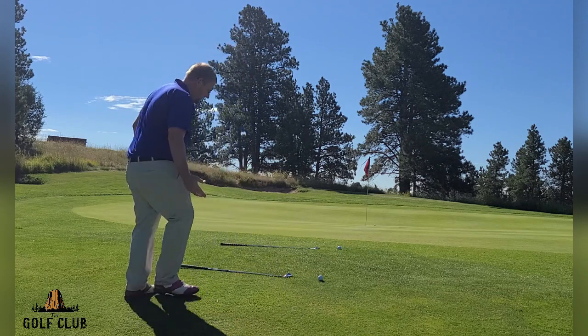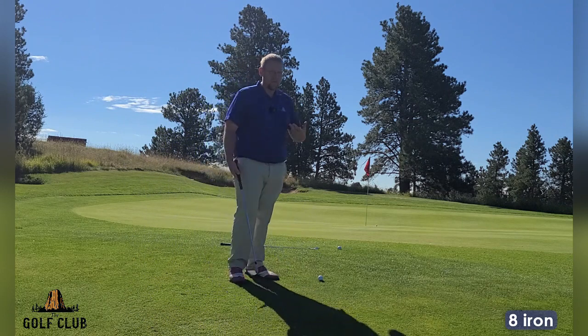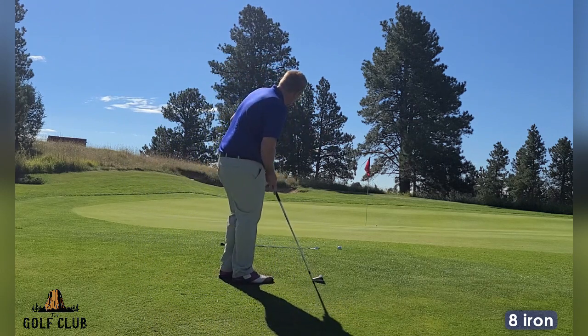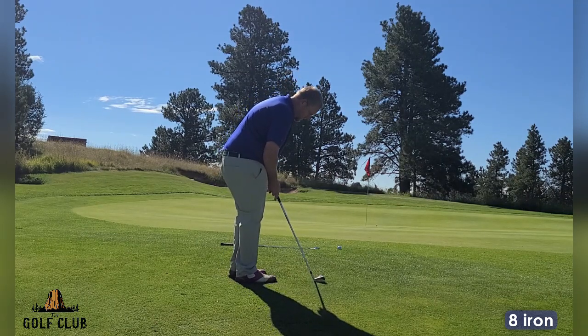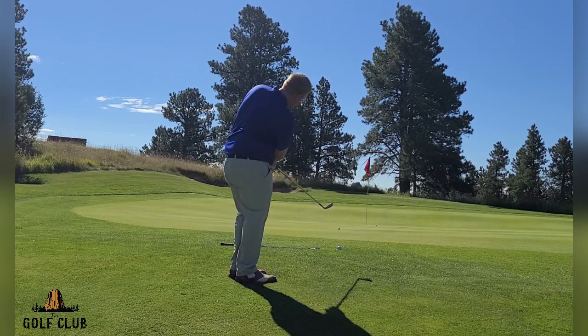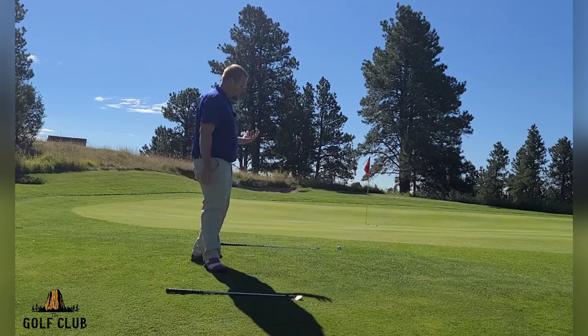Now as I get a little closer to the green, I'm going to change to an eight iron. All I want this ball to do is hop up onto the green and roll out to the hole. It's really the same technique — a little extension of a putting stroke, that's all we're looking for. The ball hops up onto the putting surface and rolls out to the hole.